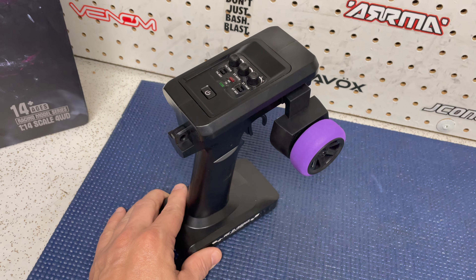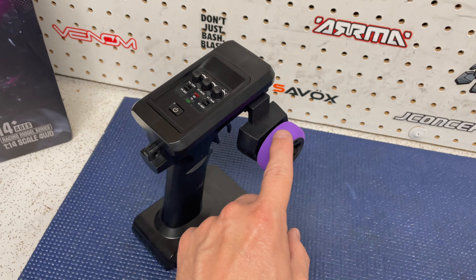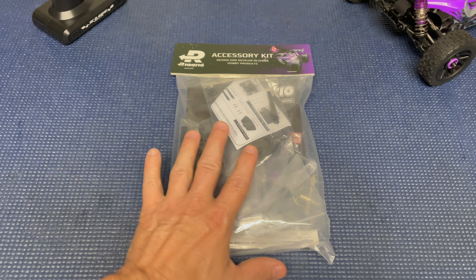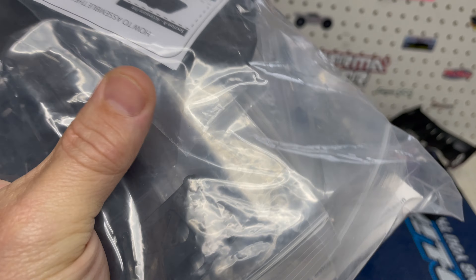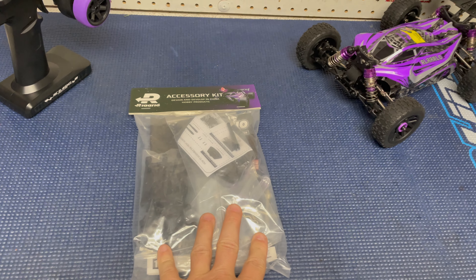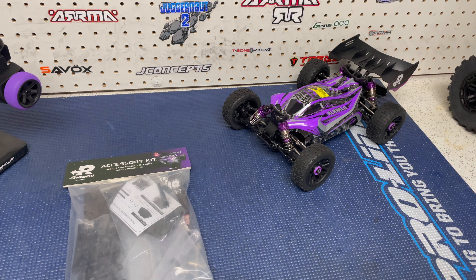Over here you have the 2.4 GHz transmitter — it's good for about 500 feet. It comes with a little purple surround on the wheel, which I like. It sort of matches the buggy. This here is the accessory kit that comes in the box. You can also see the battery. So I want to get this open so I can get the battery charging, because I do want to get this out first, take it for a quick rip, and then come back in and actually talk about it.